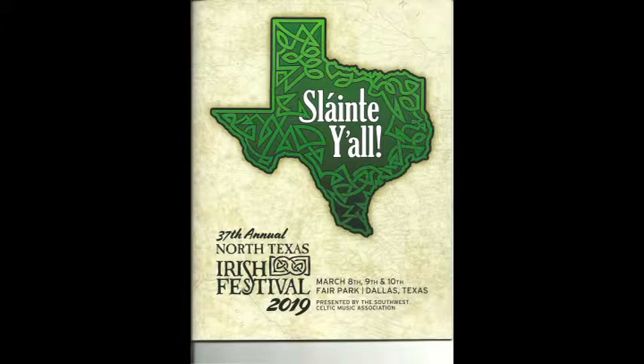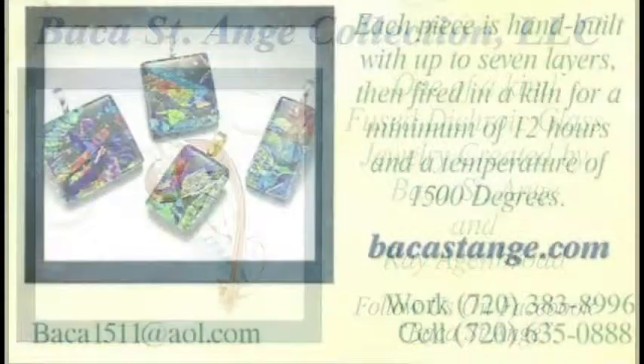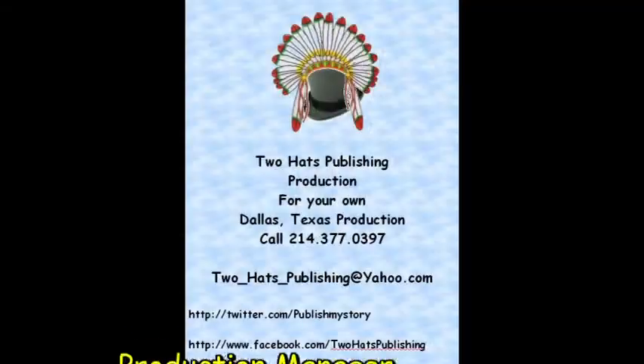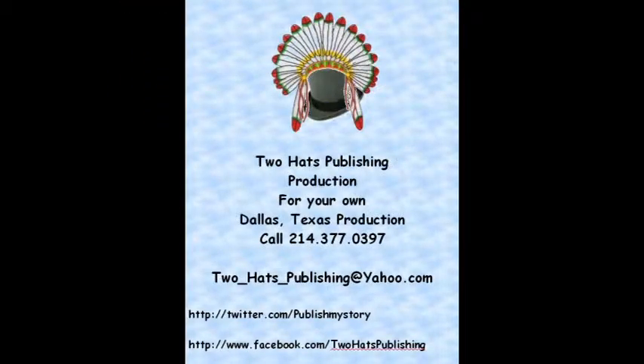This is William, hopefully your favorite videographer from Two Hats Publishing. I hope you enjoyed this video. If you like it, please leave comments below, or like, follow, or subscribe to us and get notices of all our videos. We love it, even when you call. Thank you.